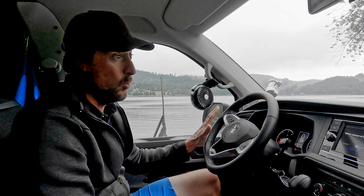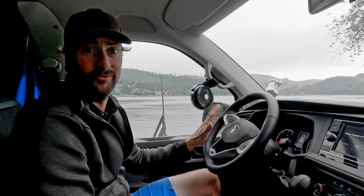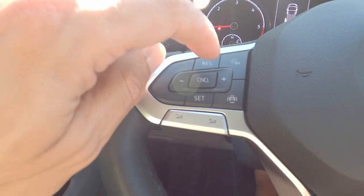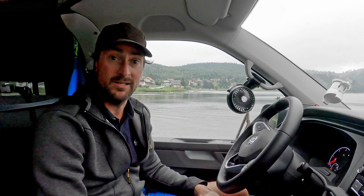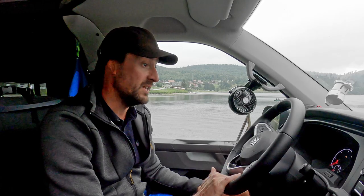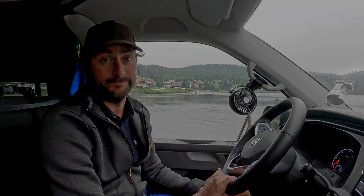Point number ten is about cruise control. We do have cruise control in this van, and it's actually the only driver-assistance option we have — we don't have collision control or parking assist. We are happy about it and don't miss any of the other gadgets.